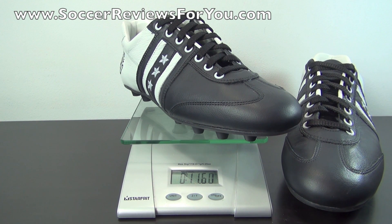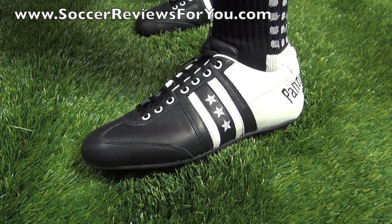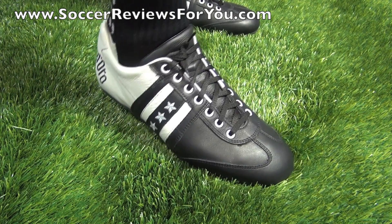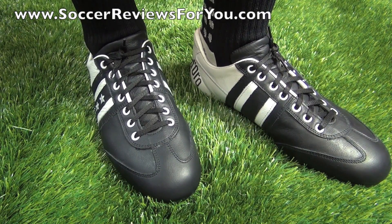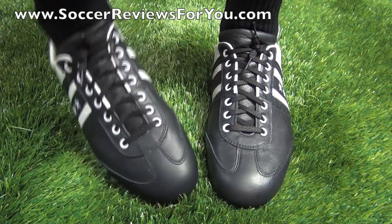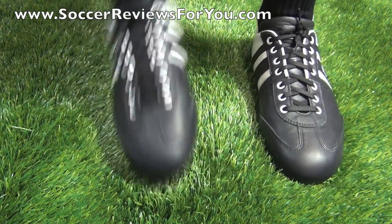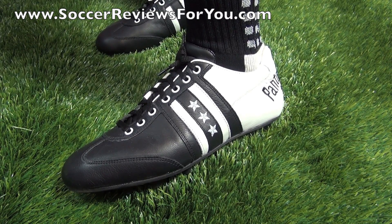Here's a look at the Pantofola d'Oros on feet. First impressions: they feel relatively stiff, there's not a lot of underfoot cushioning, and the leather requires a lot of break-in time before it starts to mold, stretch, and soften. With all those extra layers, you can really feel them when new out of the box. I expect these to take a lot longer to break in than your average modern soccer shoe, but they don't feel overly heavy on feet.